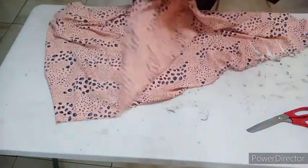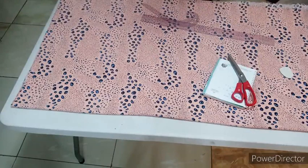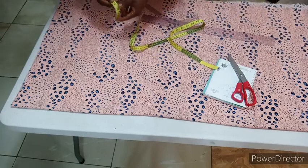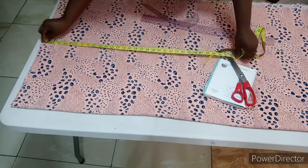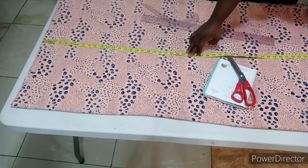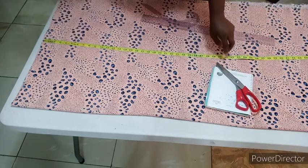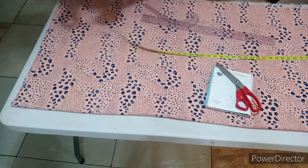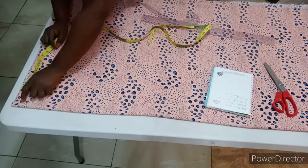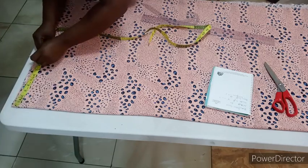I'm going to be folding my fabric into four the normal way we fold our fabric. The first thing is to make sure your fabric is up to your gown length. I have about 60.5 inches here and my gown length is 16, so I'll use the remaining one inch to hem it. The next thing is to input your shoulder measurement — my shoulder length is 18 divided by two, which is nine inches. I'll input my nine inches shoulder measurement from the unfolded edge.